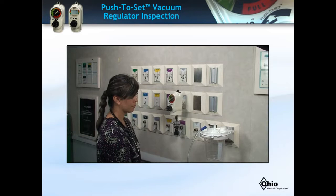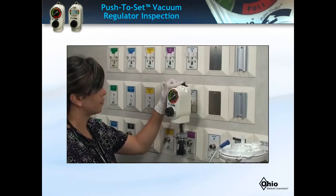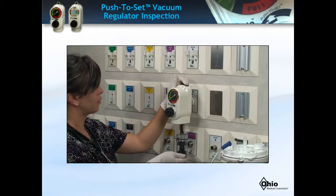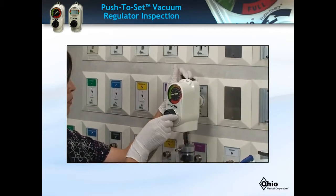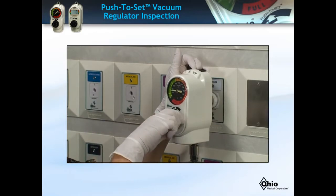In contrast, a properly working unit while in the off position will have the gauge read zero, and when turned on, during pressure adjustments the analog gauge should move freely forward and backwards. If your facility has purchased a digital push-to-set gauge, it should read zero in the off position, and values should increase and decrease freely in the on position while adjusting pressure.